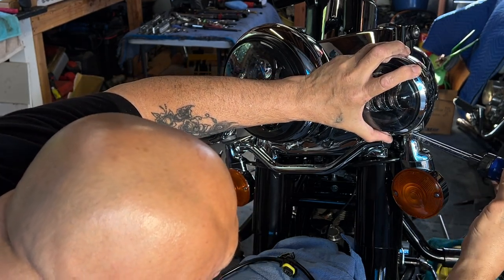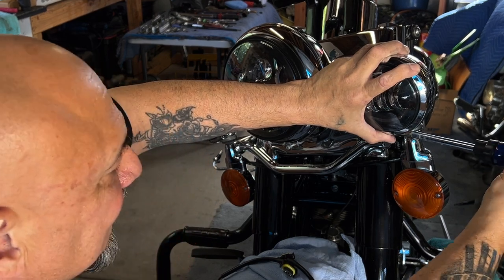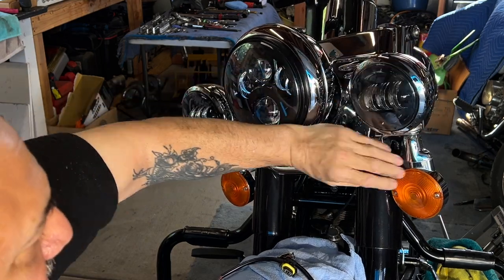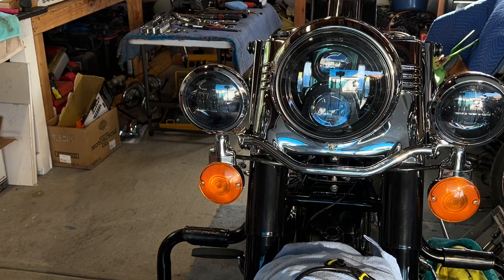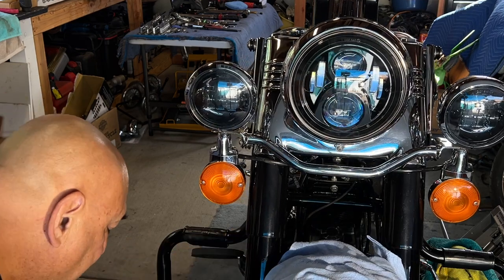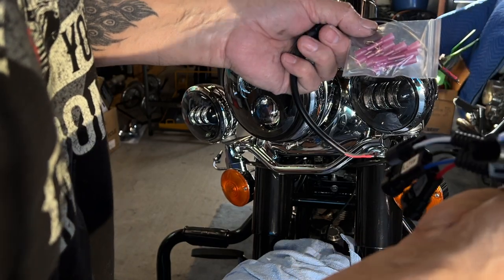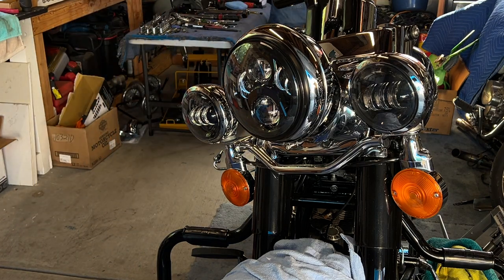You want to tighten it up to where this bottom screw — this opening right here — is centered on the light. This isn't the best tip on my screwdriver, but you guys get the gist. There it is — there are the new lights. The new black lights on Jesse's bike. I think that looks amazing, it looks way better than it did before. Let me hang on to all these wires — it's nice to keep these just in case. You've got extra connectors, all this new stuff for the headlight if you wanted to change the wiring, but there's no need. I'll throw this all in my electrical box.